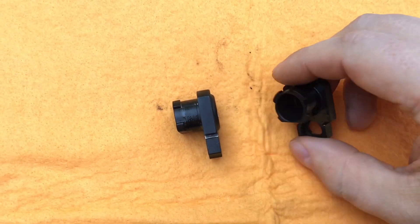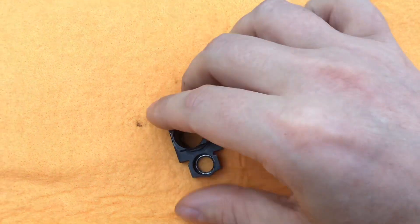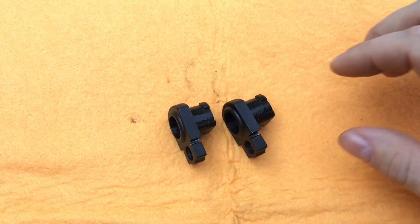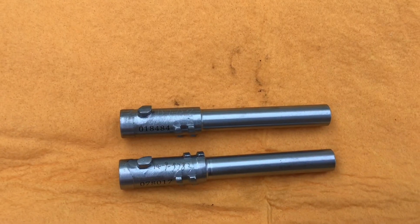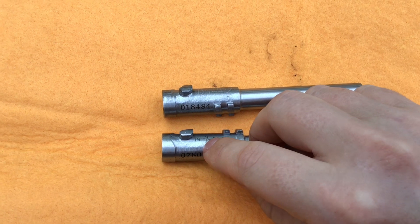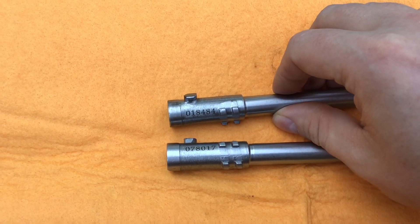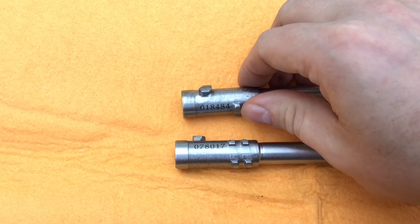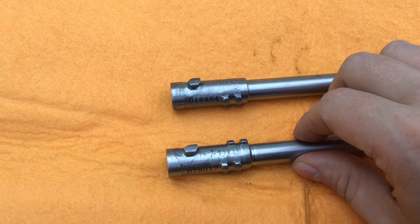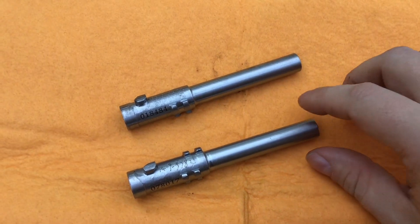The barrel bushings again look pretty much identical — nothing new there. The older parts will obviously have more wear on them because they've been used quite a bit, but those parts are identical. The barrels are the same — the lugs are the same, and they both have electro-pencil engraving. They also have an actual serial number that looks sort of painted on. The throats are the same — nothing changed there.